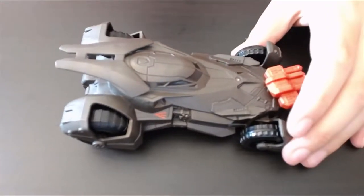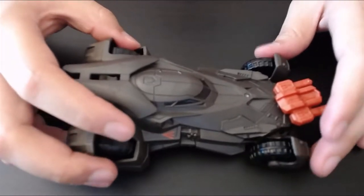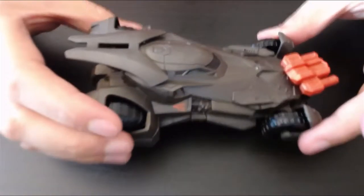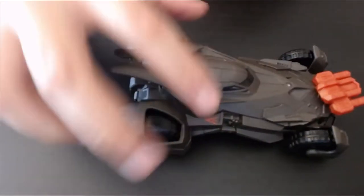Hey there! Have you ever danced with the devil in the pale moonlight? I thought you might have. Welcome to the channel — today we are customizing this Batmobile from Batman v Superman, the best Batman movie ever by the way. We'll turn this piece of plastic into a piece of art. Now let's go!